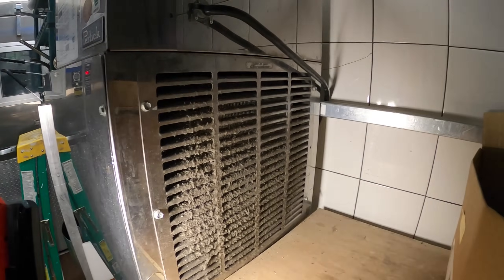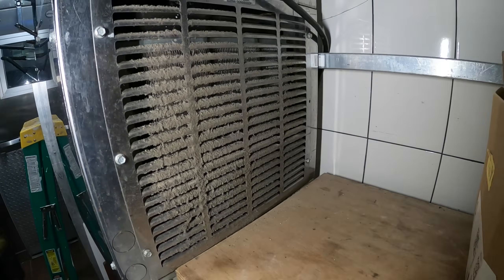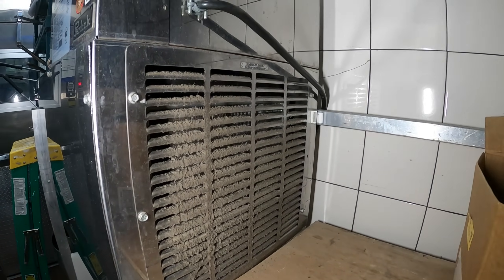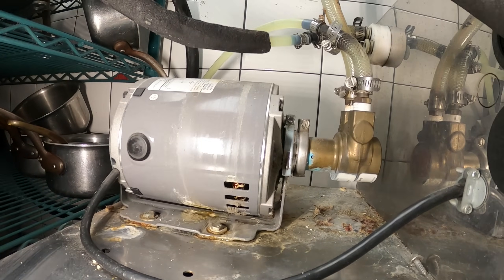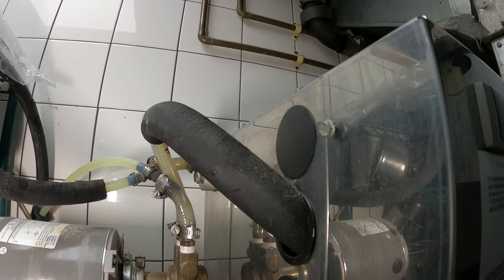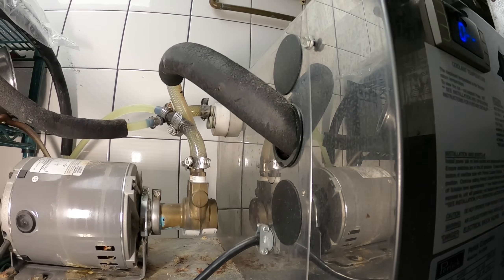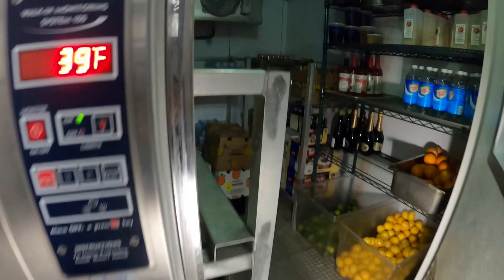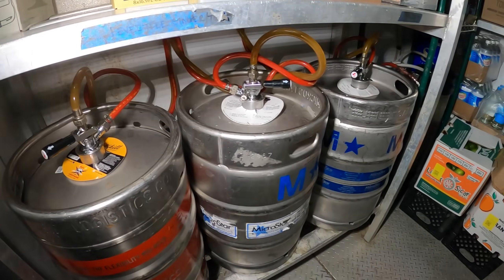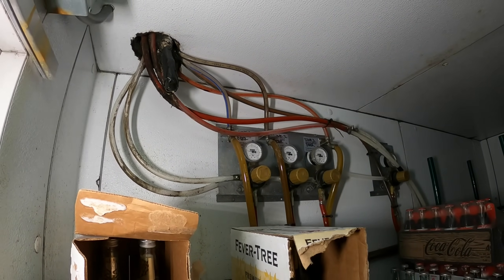So this is a refrigeration unit. That must be the condenser coil back there — not looking good considering how that cover looks. You can also see a water pump here, because inside there is a water reservoir used to help cool down beer and other products. We have a walk-in box that it's connected with, so we've got kegs and it's all interconnected to keep the beverages cool.